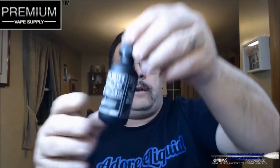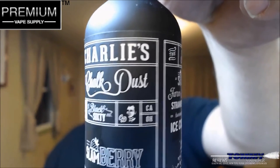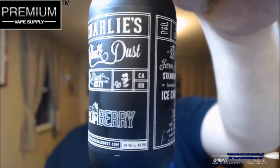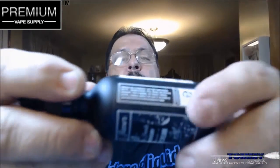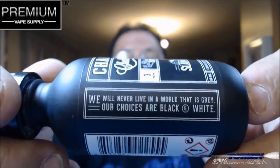Let's take a look at the labeling. It says Charlie's Chalk Dust Black 60. It has California, Ohio, and their website on the bottom. Over here it gives you the flavor and says farm-fresh strawberry homemade ice cream. You've got your warning labels, your UPC label, and they have a little saying: 'We never live in a world that is gray — our choices are black and white.' To recap, it says a refreshing, delicious scoop of farm-fresh homemade strawberry vanilla ice cream.